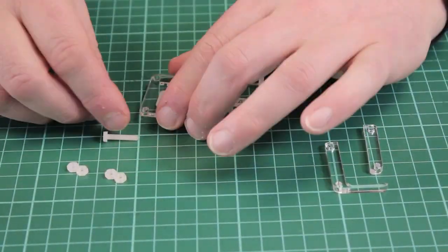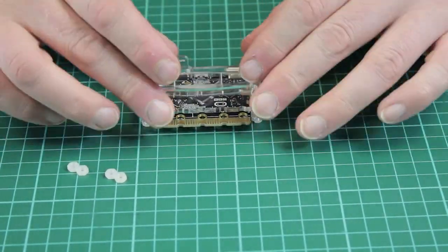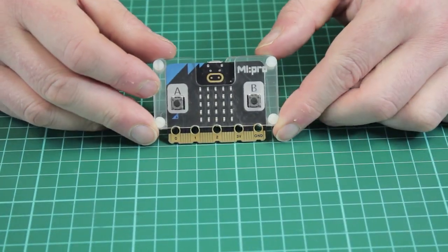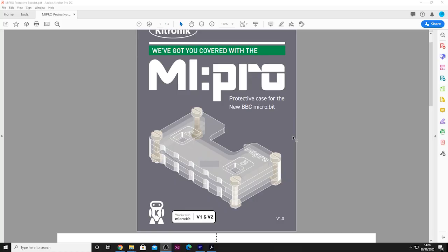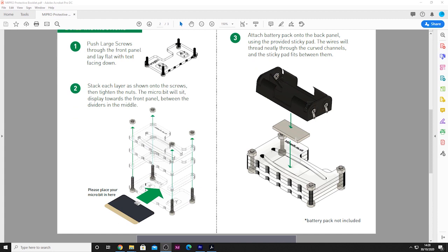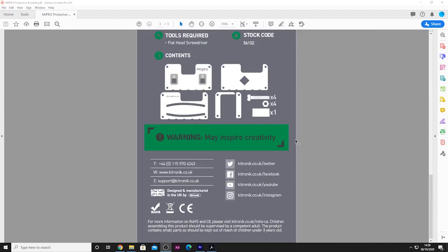Both versions of the case are supplied like this — a number of layers of acrylic and some nylon screws and nuts. These are layered around the micro:bit and the nuts and screws are used to secure the acrylic into place. To explain how to do this, we've created a guide with easy-to-follow instructions showing you the order in which to put the case in place and how to secure it together.